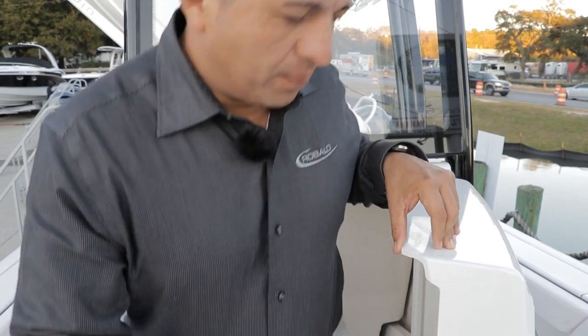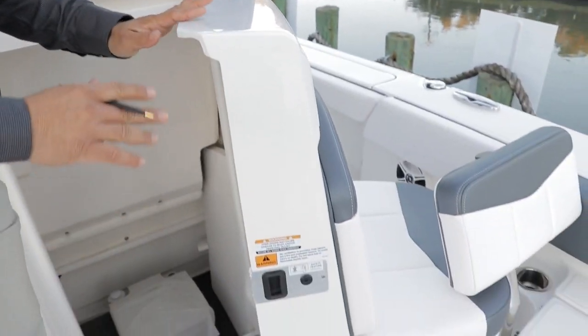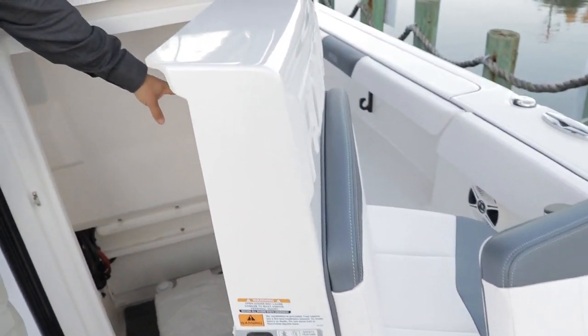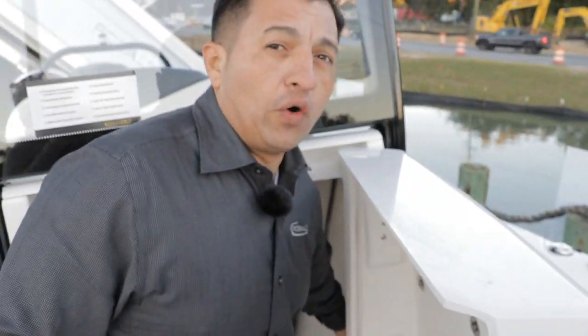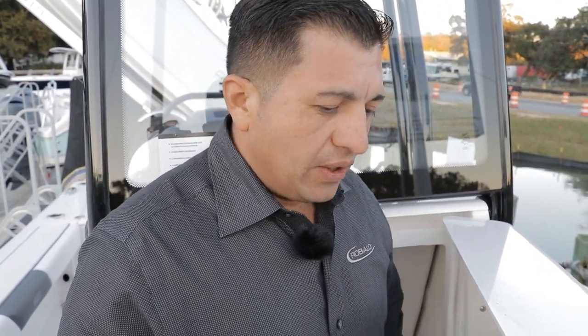I love the head compartment on the 246. As you can see, we also store a table in here — this is your table or filler deck for the bow, so the entire bow becomes a tanning bed or a casting platform. It's really handy. Rovalo always has compartments where you can keep cushions, tables, and all those options for your boat.